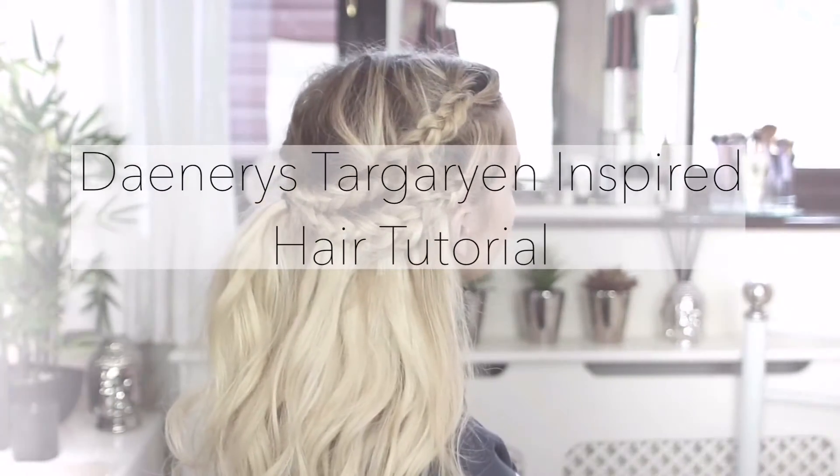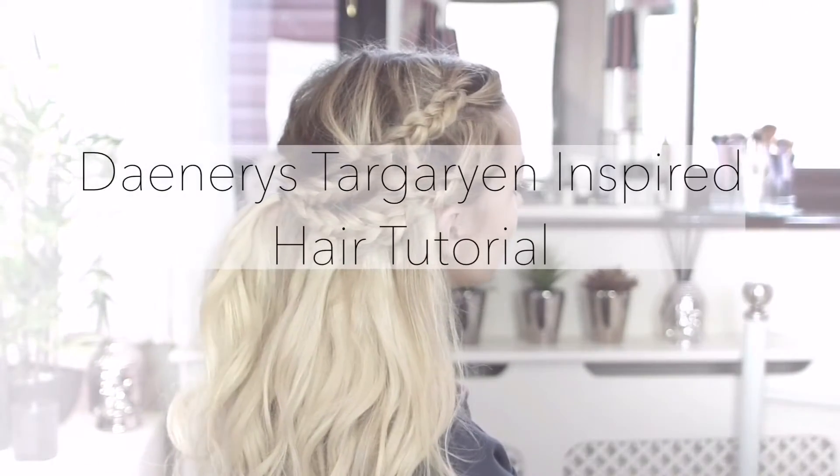Hi everybody! Today I'm going to show you how to create this Game of Thrones inspired hairstyle using your Lush hair extensions.